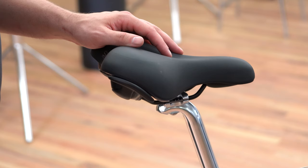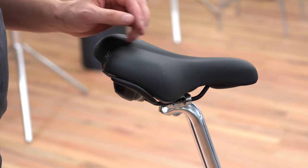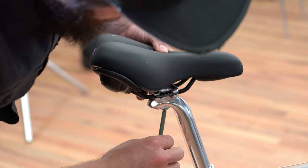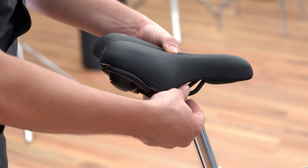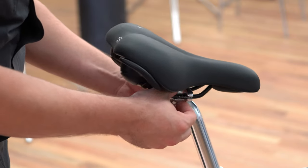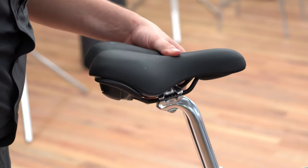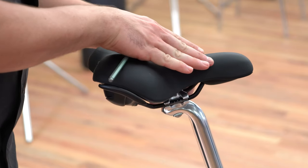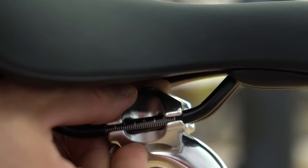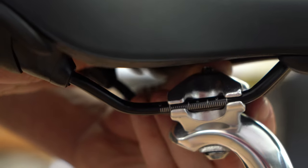After installing your seat onto your bike, you may notice that the seat is now pointing either down or up. What we can do is change the angle and level it off. Loosen this bolt down here again and grab both clamps together to pinch the seat rail, then rotate it until we get the desired position. Ideally you want the seat either fairly parallel to the ground or with a slight tilt down on the nose. You'll also notice there are markings here, and with this you can also bring the seat forward or back.